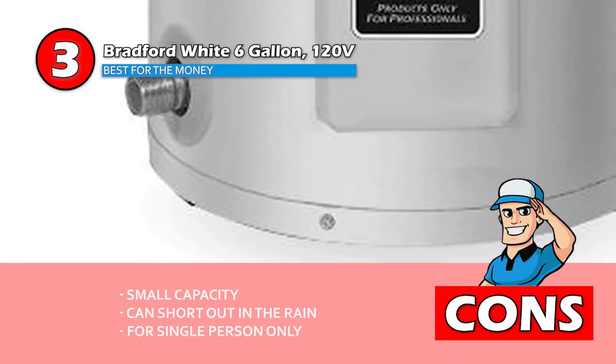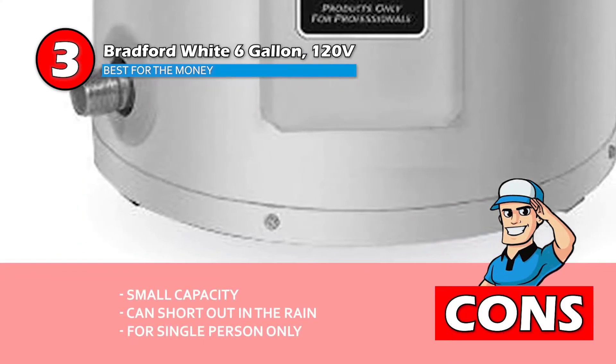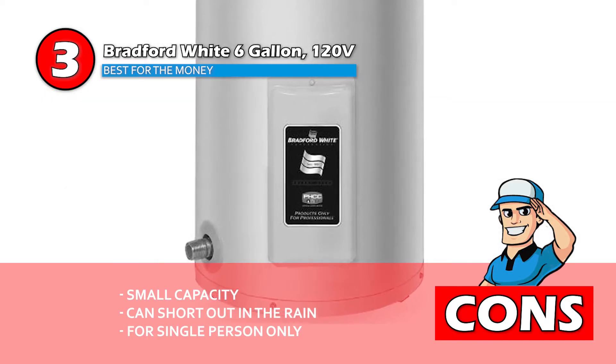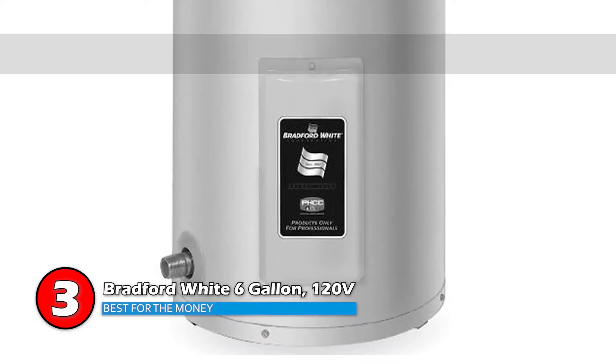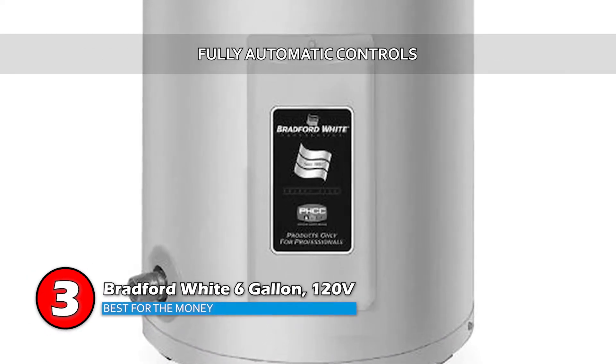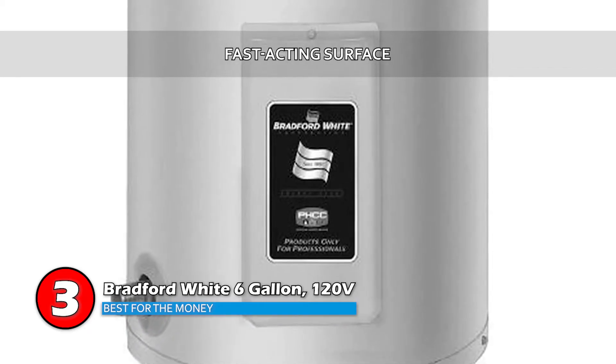However, it has a small capacity, it can short out in the rain, and the intended household is limited to a single person. The bottom line is, it's the best for the money, it comes with fully automatic controls, and it has a fast-acting surface.